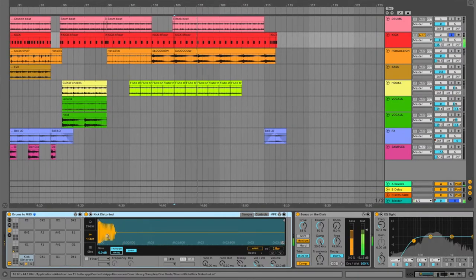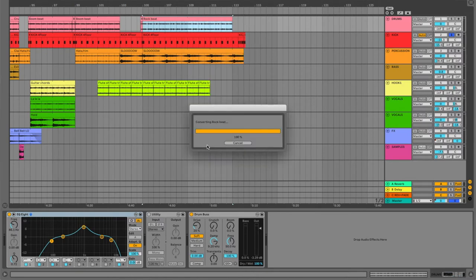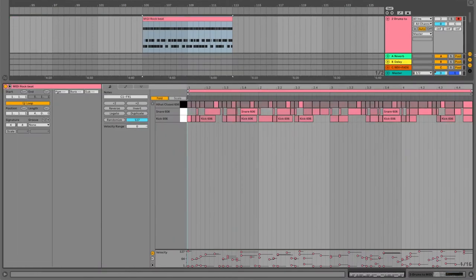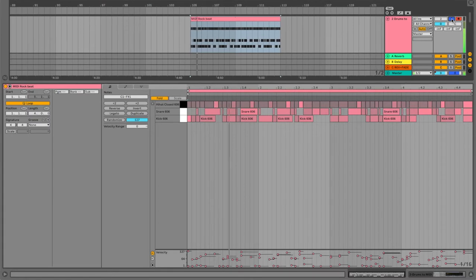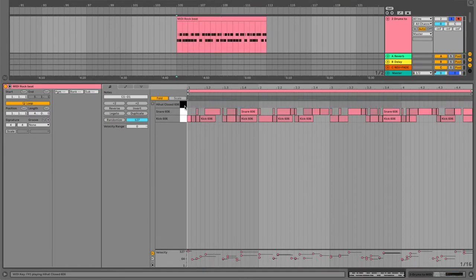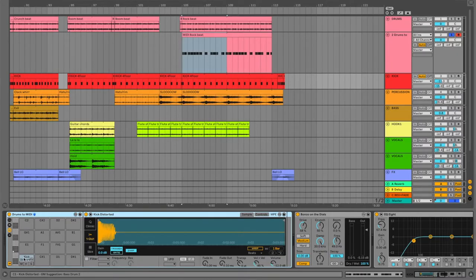I'm using a pretty aggressive distorted kick sample. Instead of just trying to figure out where all the kick hits were, the easiest way to do that is 'convert drums to new MIDI track.' That will create a new track with a generic drum kit of its own choosing, and you'll see all the hits are in there. I was just interested in the kick drum, so we can delete the hi-hat, delete the snare, and then I took that pattern and put it in — all I have in this drum rack is a single distorted kick.